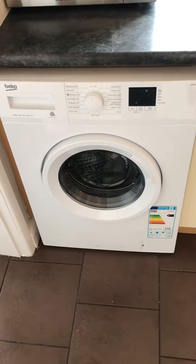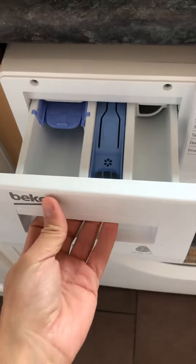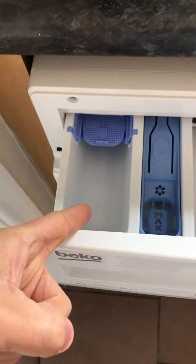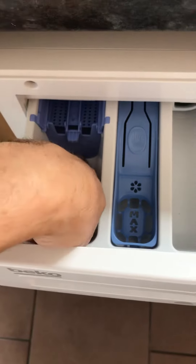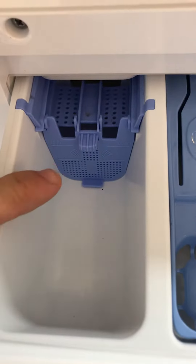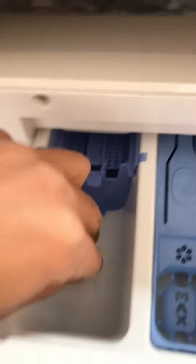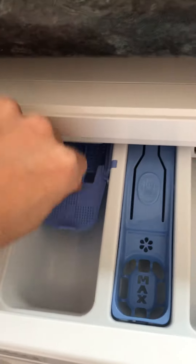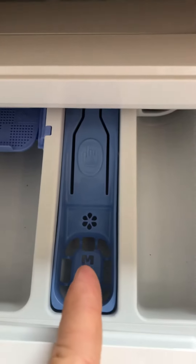This is a quick video on how to use the washing machine. Open the drawer — you put your powder or liquid detergent in here. If you are using liquid detergent, just pop this down here and it will show you the measurement amounts to help you gauge how much you're putting in. If it's powder detergent, just pop that up in here.